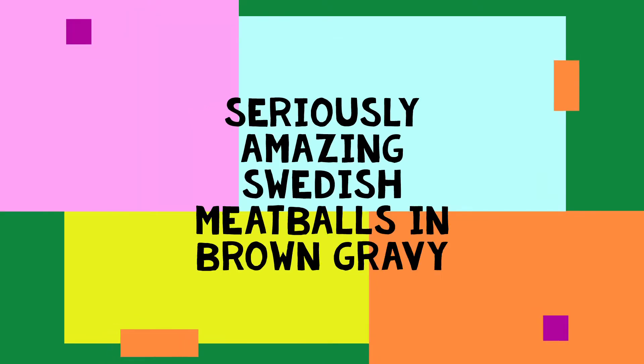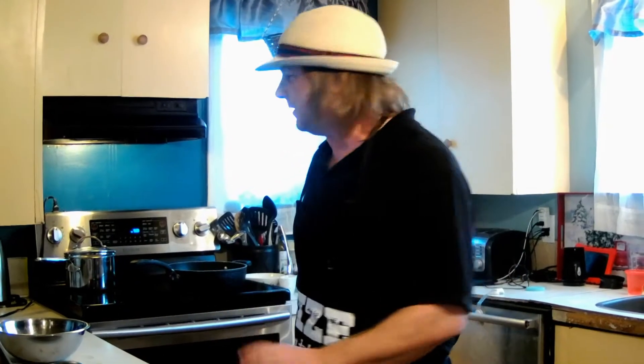We're doing Swedish Meatballs, like the couple meatballs we are tonight on Cooking with Joe. Welcome back guys, tonight we are doing Swedish Night. We are doing Swedish meatballs tonight.